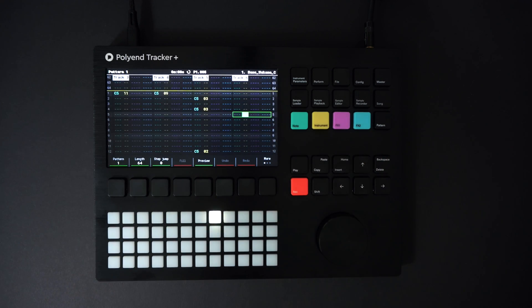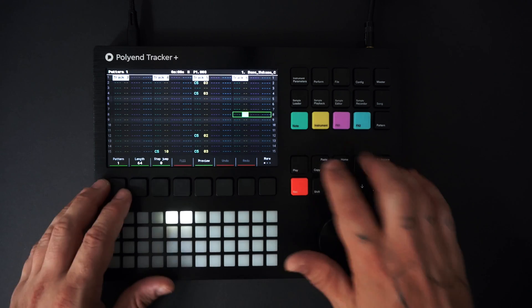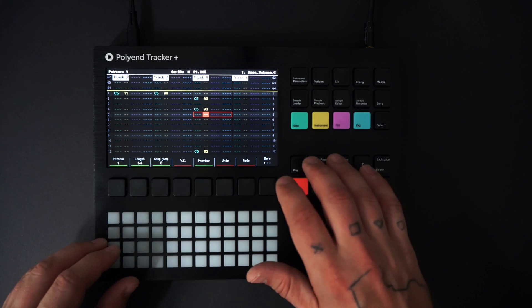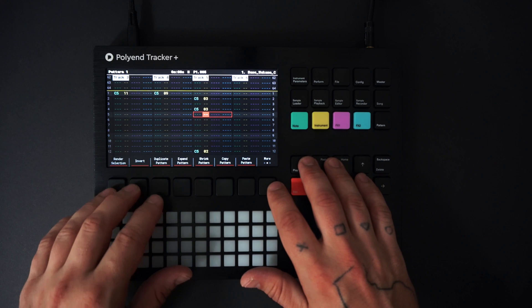Now that I'm happy with the track, I'm going to extend this loop from 64 to 128 steps. I'll press More, then press Duplicate Pattern to copy the loop and expand it to 128 steps.